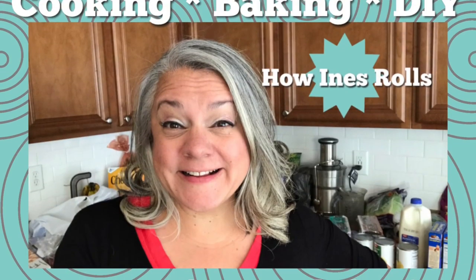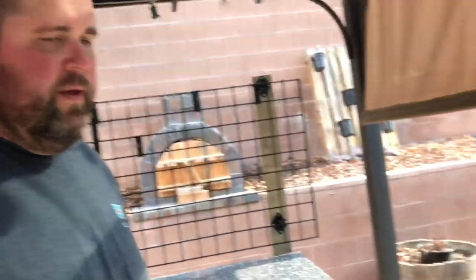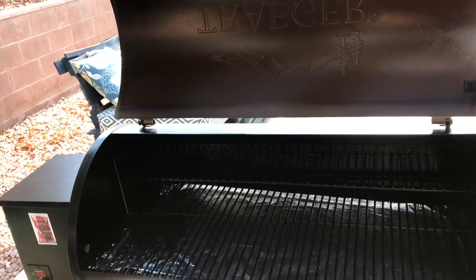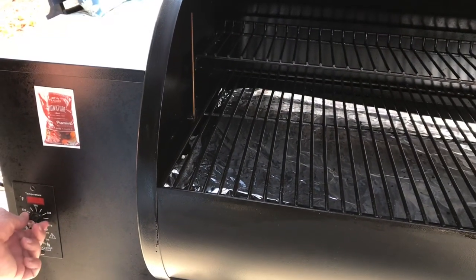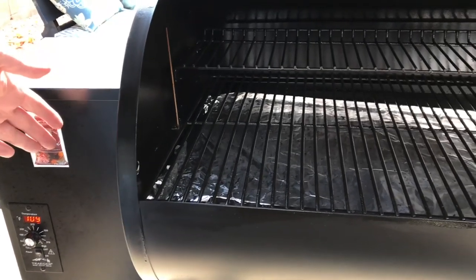But first we thought we would show you a little bit more about the Traeger Grill. So Paul's going to give us a lesson on turning on this Traeger. It's actually really easy. It's electric so it plugs in, and then on this model you just turn it on, make sure it's on — which it is — and then turn it to smoke and you can hear the fan going.